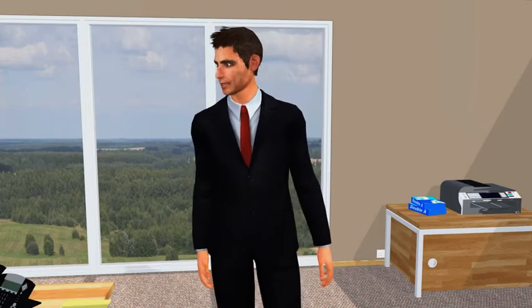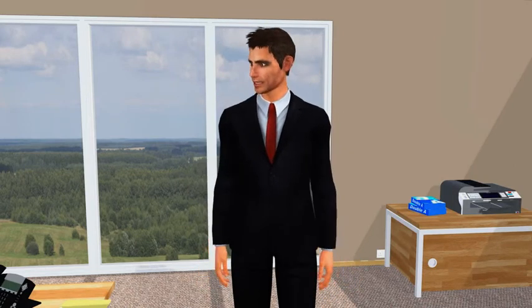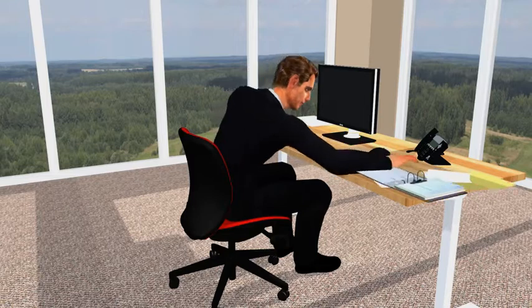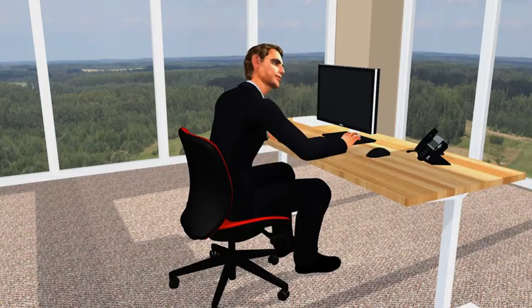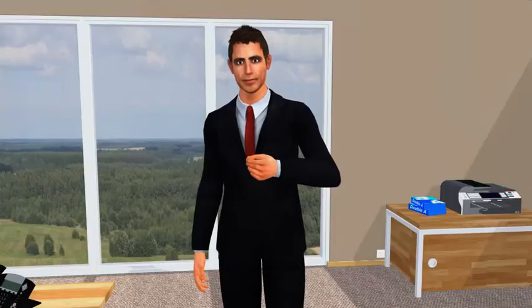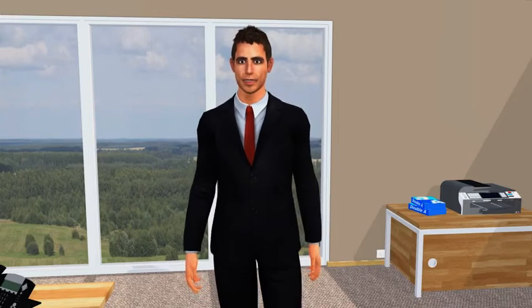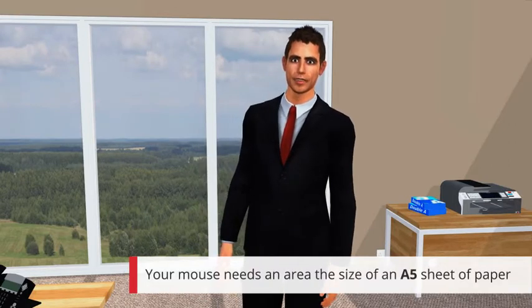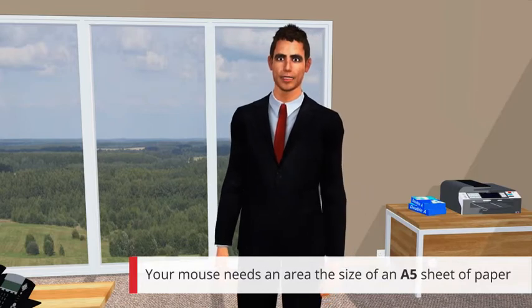Oh dear, you'd be able to position it closer to you if your desk wasn't so cluttered, Peter. That's better. Now, always make sure there is sufficient space to use your mouse. As we said earlier, give your mouse at least an A5 size area to run around in.